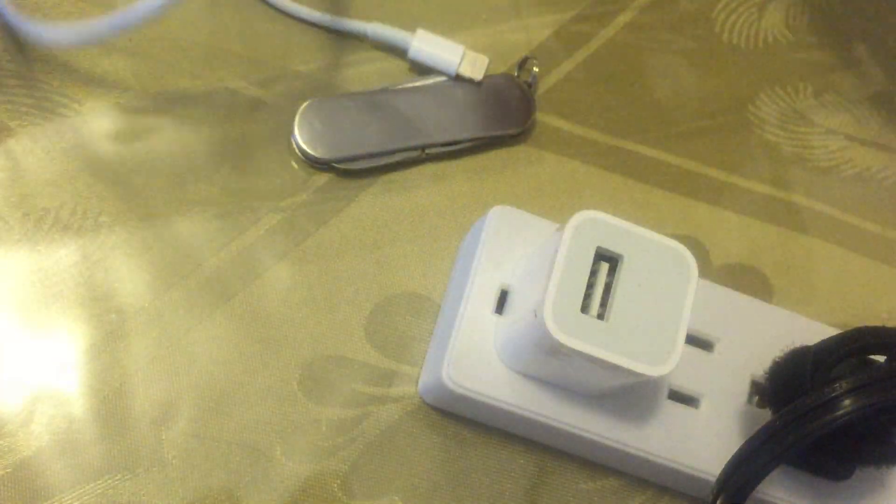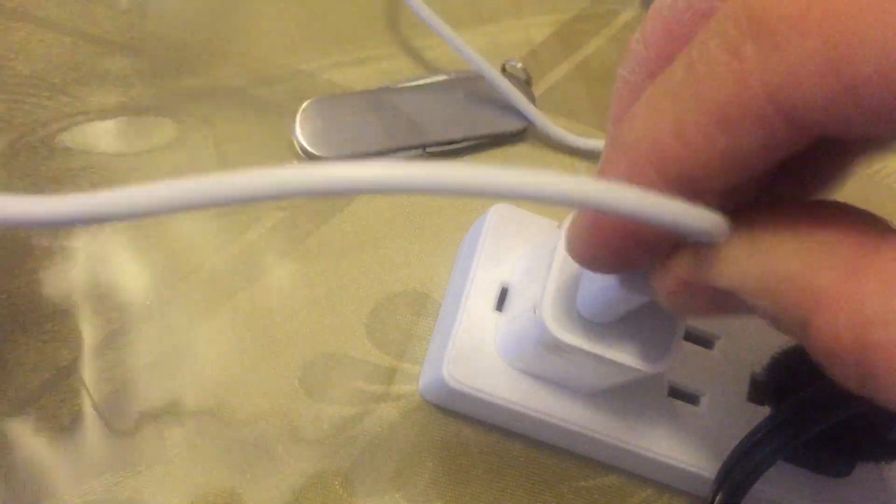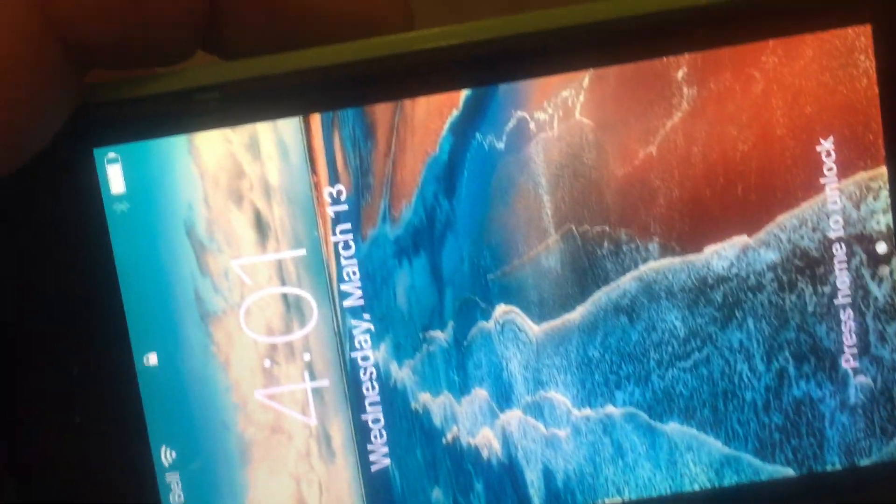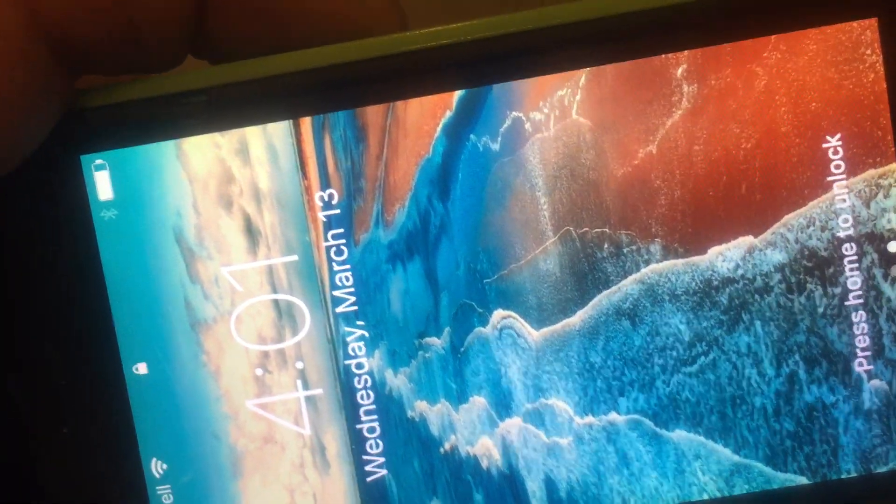I'll take this one out and we're going to plug in the dollar store one. Here we are, I'm going to plug it in. See what happens — it recognizes something, it knows that it's there, and it flashes for one brief second. I'm going to try it again, and then we'll flip it around and see what happens.